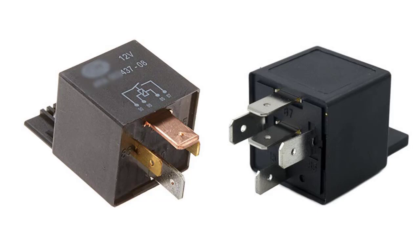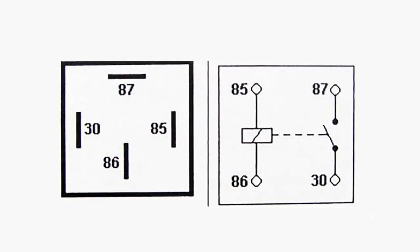Looking at these relays, you can see the difference: one's got four pins and one's got five. The pattern of the pins is still in the same position — it's just that the five pin has an extra leg in the middle, which is 87A.